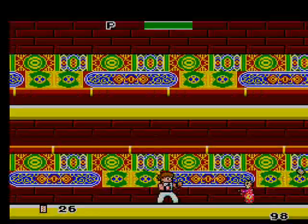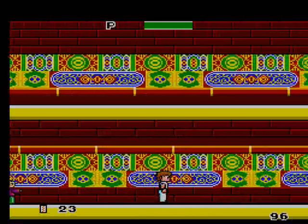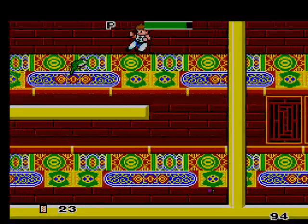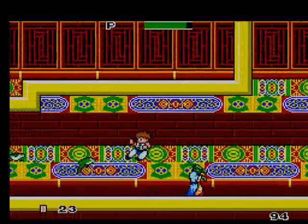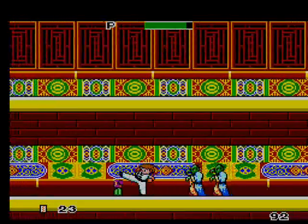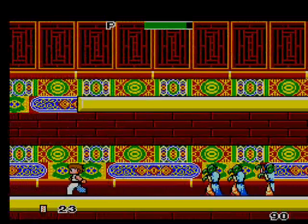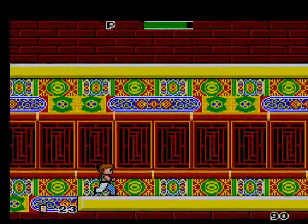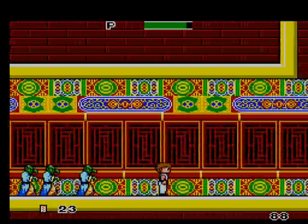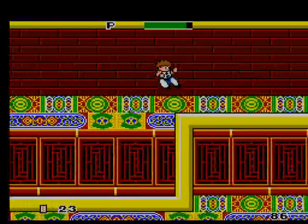Moving on to level five. These stages look like they could be in a Mega Man game — I guess this could be Yellow Man or something. I'm inside an ancient temple now. I'm kind of surprised they didn't make a sequel or anything to this. I don't think they have — I think this is the only Kung Fu game, the only game in the series.